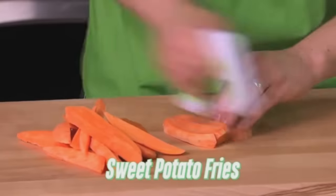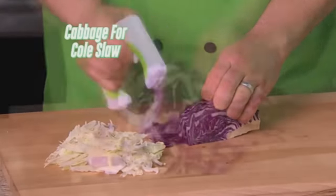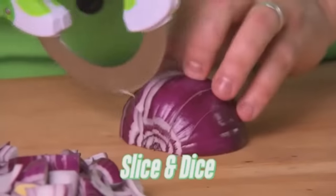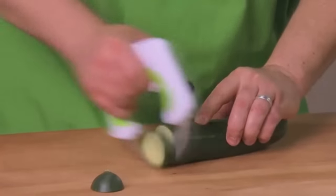No mess, no stress, sweet potato fries right before your eyes. Holy shit, even cabbage for the coleslaw. Straight out of a DARPA wet dream, this bad boy will fuck your ass and then make you a nice salad once you stop crying.